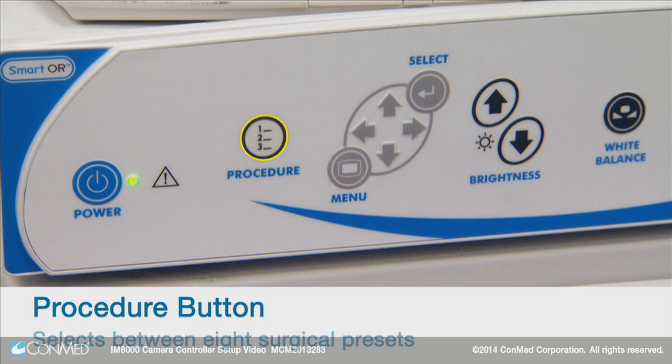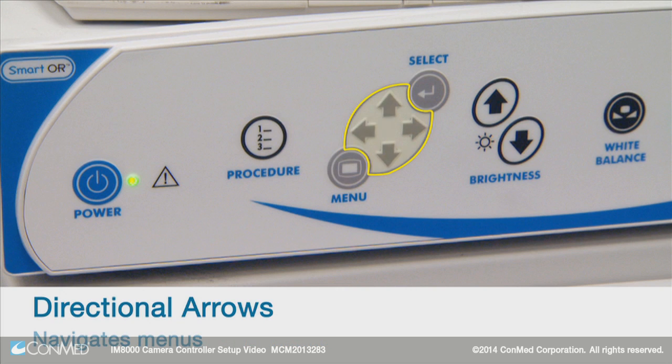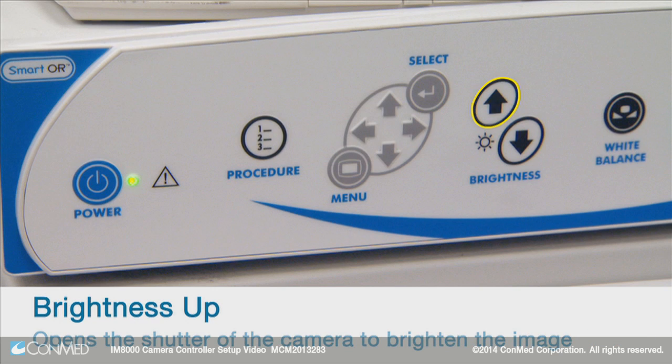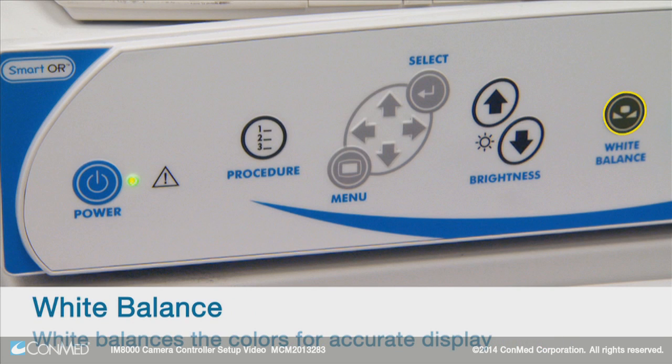The procedure button selects between eight surgical presets. The menu button accesses the available menus. Use the directional arrows to navigate menus. The select button confirms your choice and will either advance to another menu or save your selection. The brightness up arrow opens the shutter of the camera to brighten the image, and the down arrow darkens the image. The white balance button allows you to white balance the colors.